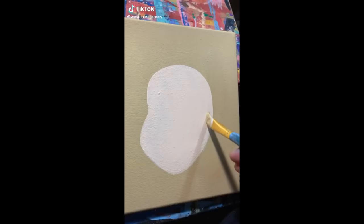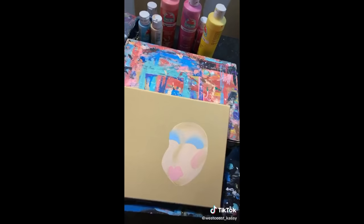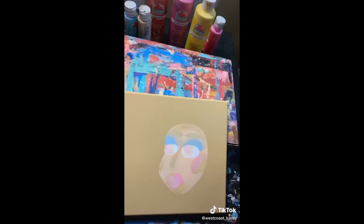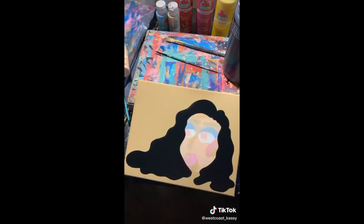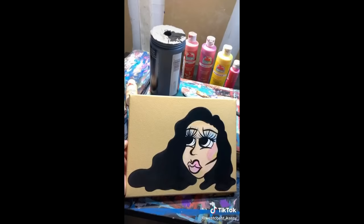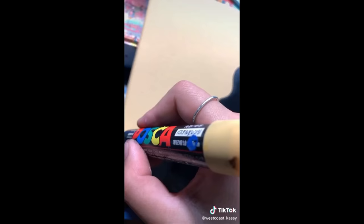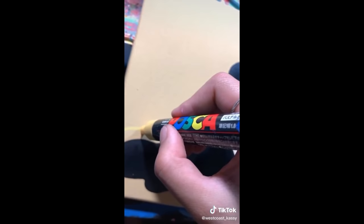Paint your canvas tan, add the shape of a face, then contour and shade it in. Add some eyeshadow, lipstick, and blush, then add some eyes. Outline the hair, then fill it in. Grab a thin skinny paintbrush and flick the wrist for the lashes. Grab your paint markers and draw some squiggly lines around her, then go around her one time with a blue marker. Now you have this beautiful painting.